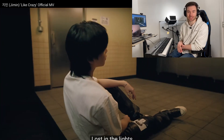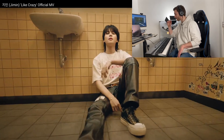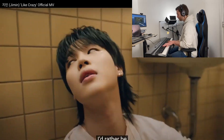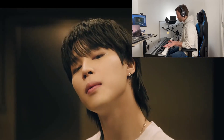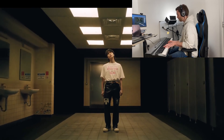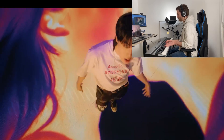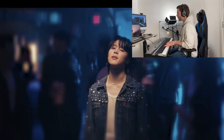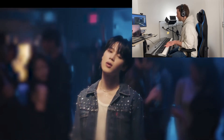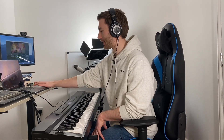We're back to what sounds more like the chorus-y part again, so let's try and play along with a bit of this just for fun. I like this rising melody here — let's try and play along with that.